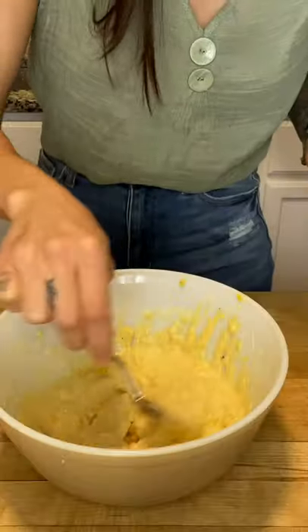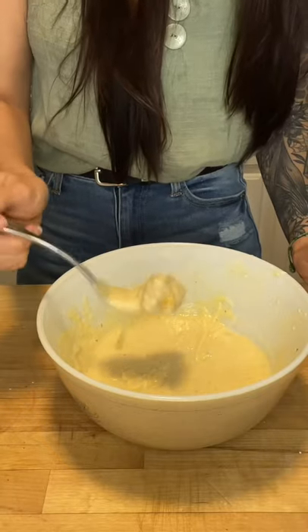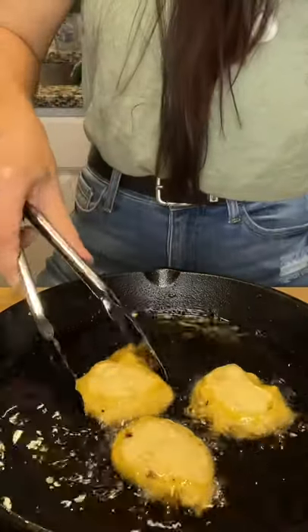Heat oil up to about 350 — you want the oil nice and hot. Dip your frozen corn into the batter, remove any excess batter, and drop it into the oil. Flip until it's nice and golden brown.